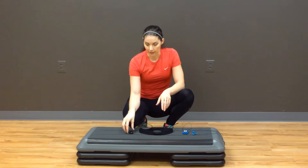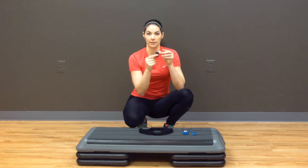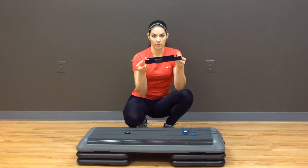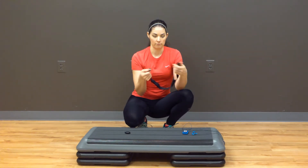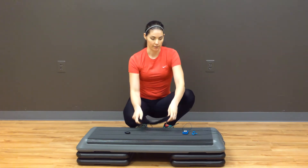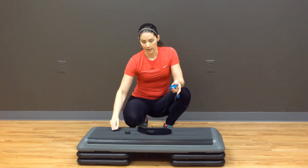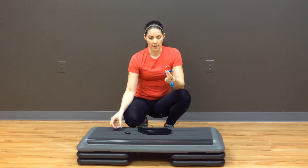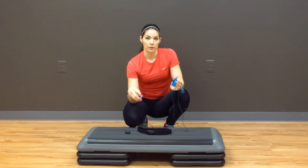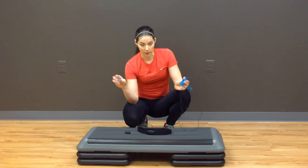So basically what we have here: we have a foot pod that clips on and off and attaches easily to your shoelaces. We have a wireless heart rate monitor that easily straps on — clips in and out, real easy to put on and take off. And then we have the PAIR device itself, which is just this little piece right here, and it syncs up with the heart rate monitor and the foot pod to track your distance, time, calories, heart rate — the whole nine yards.